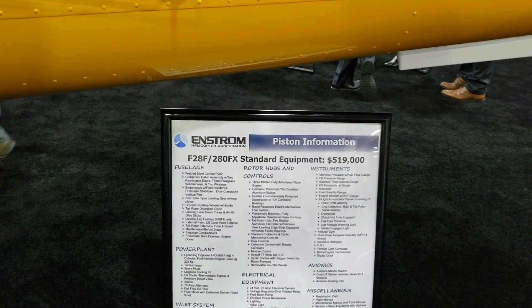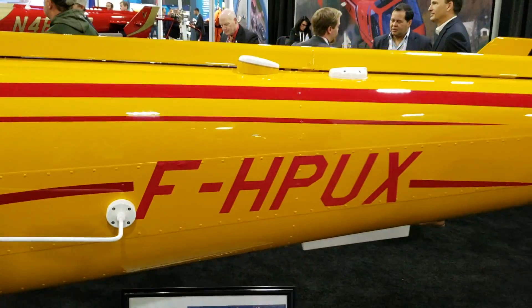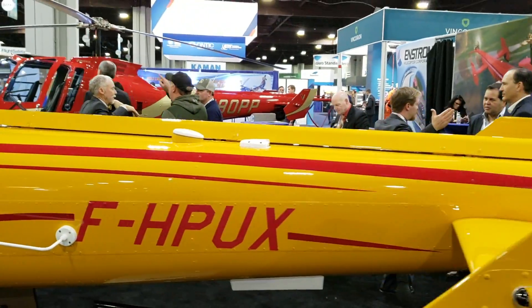I'm going to take you around it and share some stats with you. Hope you enjoy the video. So guys, here's the Enstrom 280FX — that's the model name for this helicopter.